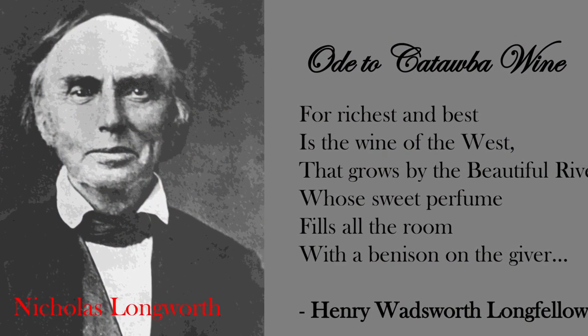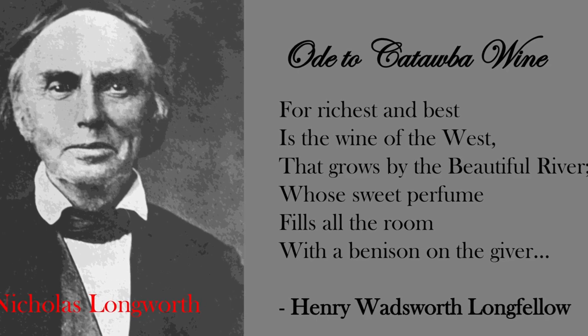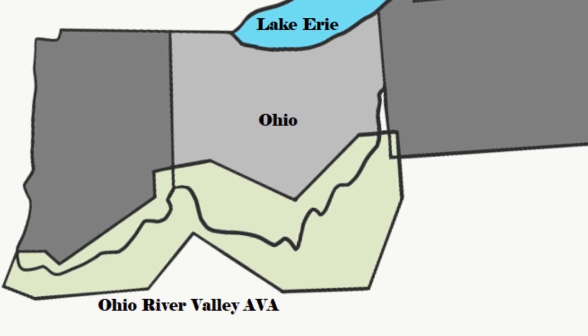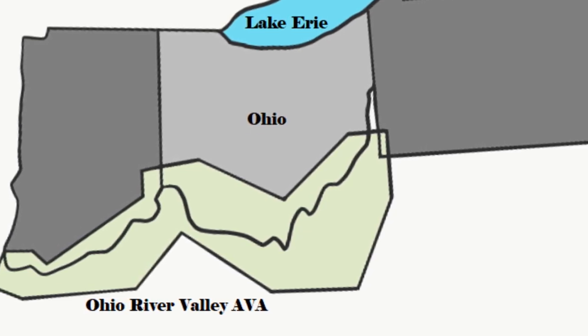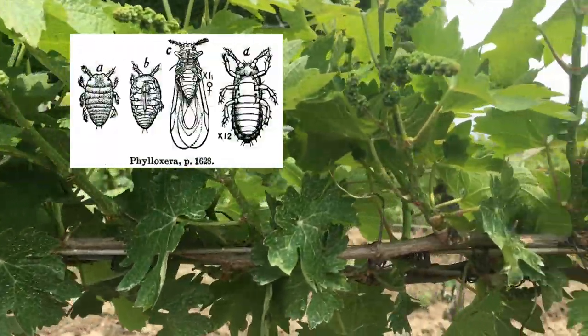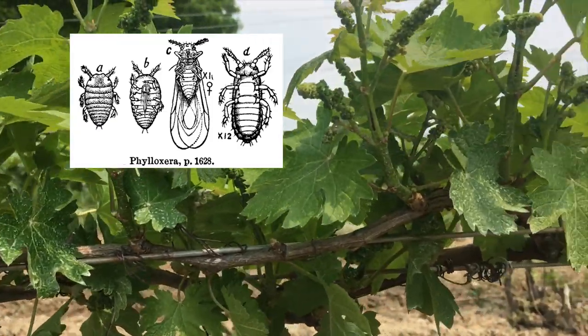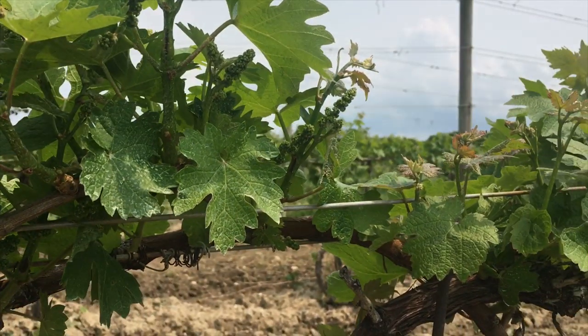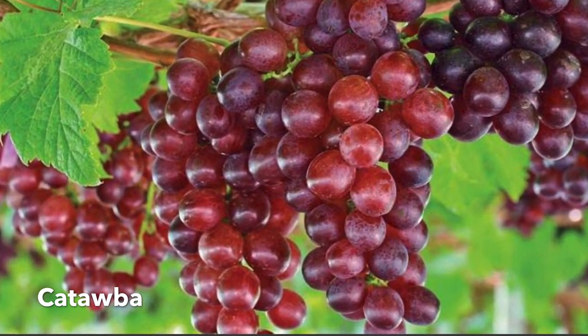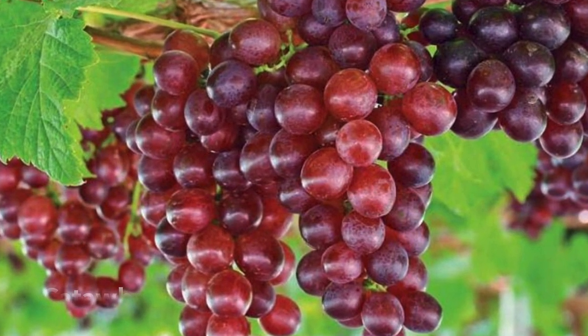Sparkling wine in America can be credited back to Nicholas Longworth, who was considered the father of American wine. In 1803 at the age of 21, he arrived in Cincinnati, Ohio where he set up a lucrative law practice. In the early 1820s he tried to grow Vitis vinifera, which is the European grape varietal, but they soon died because of phylloxera, which is a root louse. He later discovered the pink-skinned grape Catawba, and found that if you remove the skins before fermentation you got a sweet pink wine. It wasn't until 1842 that there was an accidental fermentation of this pink Catawba that he created his best wine yet.